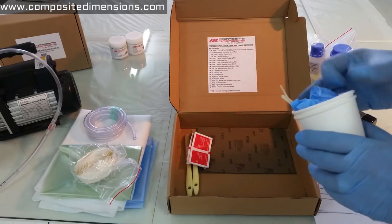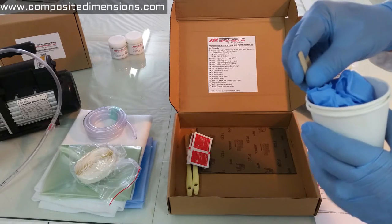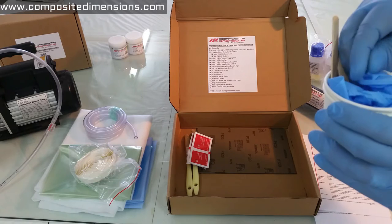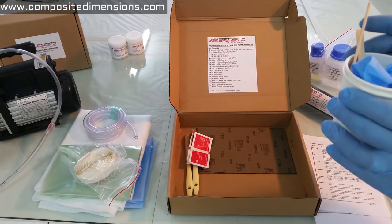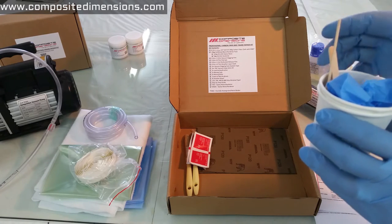We also include 2 mixing cups and sticks, and inside you will also find 2 pairs of nitrile gloves like the ones I'm wearing now. We prefer nitrile over latex, especially when you're dealing with corrosive materials like the hardener. You don't want the hardener to come in contact with your skin — nitrile protects your skin better.